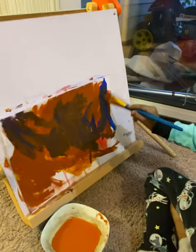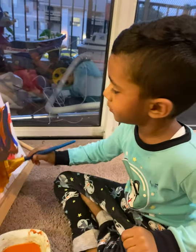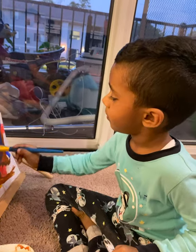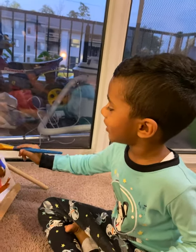Are you doing abstract painting, Dhru? Yeah. Tell me what color you are using. I'm using blue and brown. Look at me. Tell me what color you are using. I'm using brown and blue.